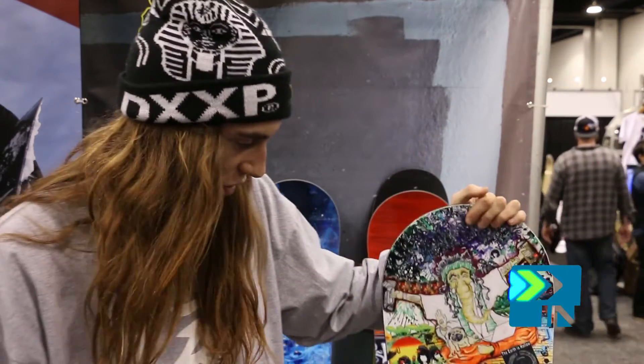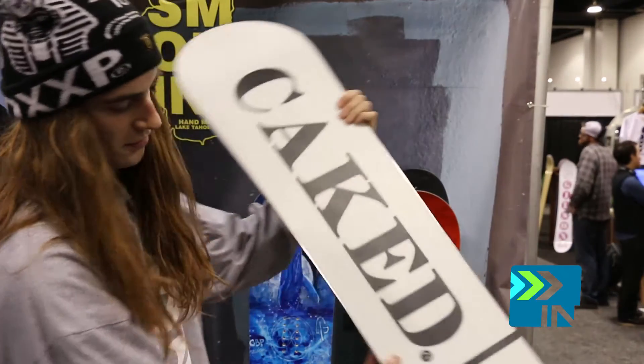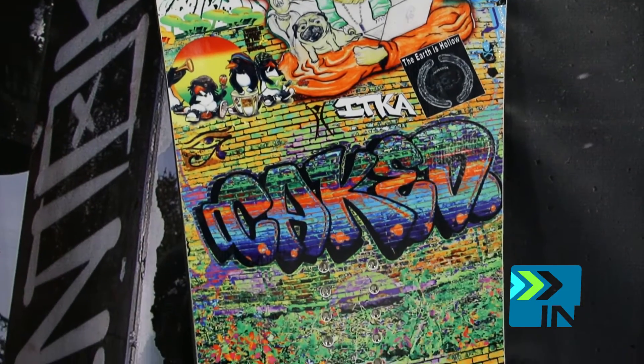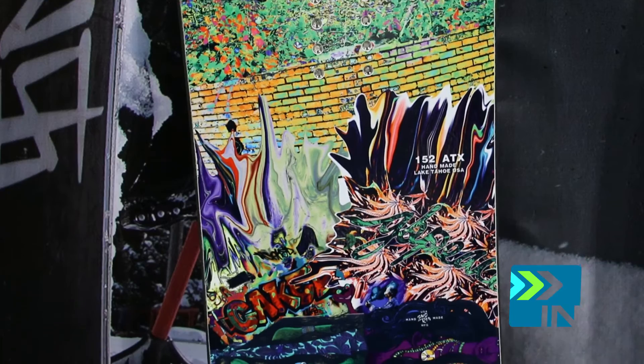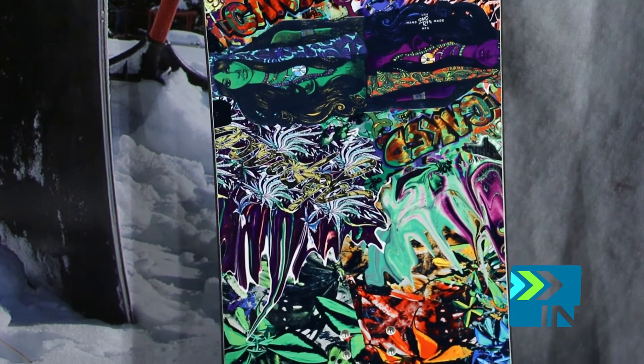This one right here is a collaboration we did with Caked Snowboards. Caked GBP is a company that started back on the East Coast a while back and is still going. Some good homies, and we collabed on this one — it's designed by Zach Lefter.